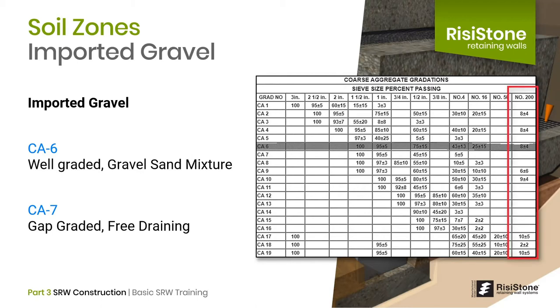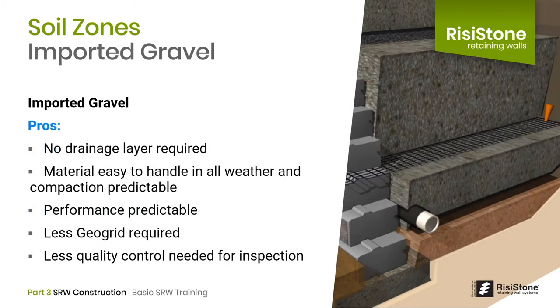The number 200 sieve, shown on the far right, is the fine content. Some materials have no fines at all — this would be like a number 57 stone. You could also backfill the reinforced zone with this type of material, particularly in situations where there is a lot of water. In contrast to using native soil, imported gravel does not require an additional drainage or transition layer. It is easier to handle in different weather and has predictable performance.